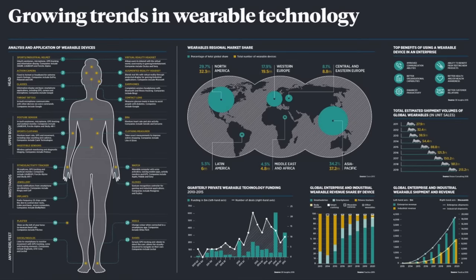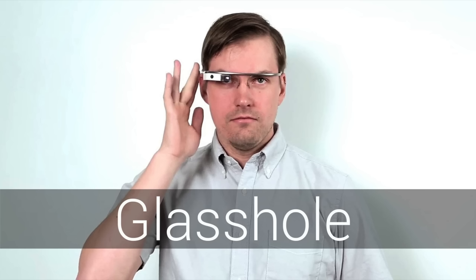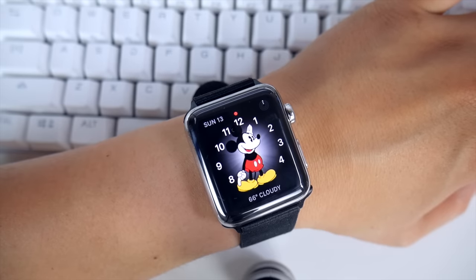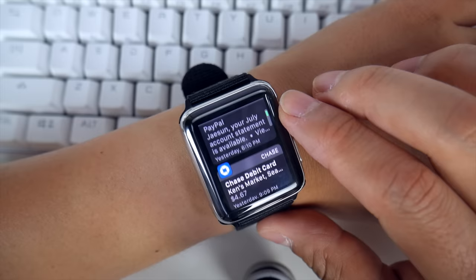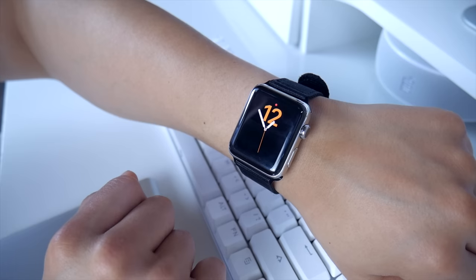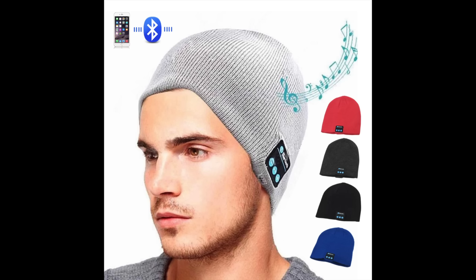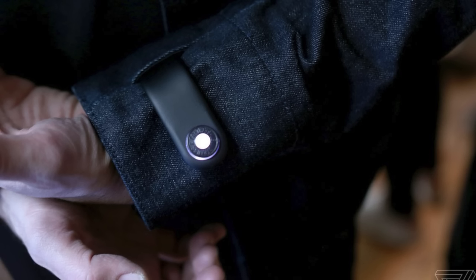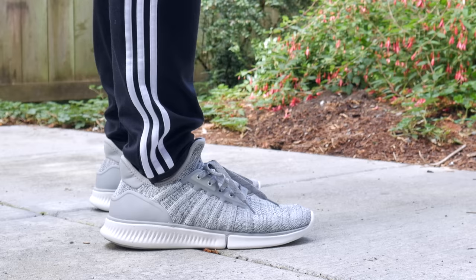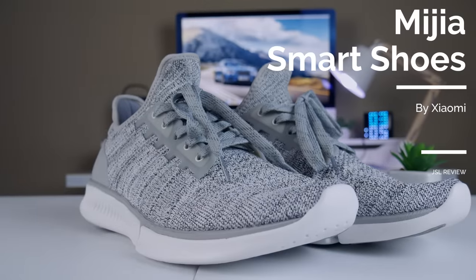Wearable tech has gone through a lot of ups and downs over the past few years. You had devices that seemed really cool but perhaps a bit ahead of their time. You have others that have actually found a home in the tech market, primarily health trackers and smartwatches. And then you have the category that's the other way around – tech surreptitiously embedded in wearable clothing that you wouldn't even notice just by looking at it. That's definitely the category in which these fit in. These are the Mija Smart Shoes by Xiaomi.